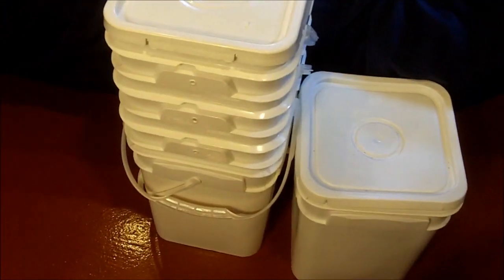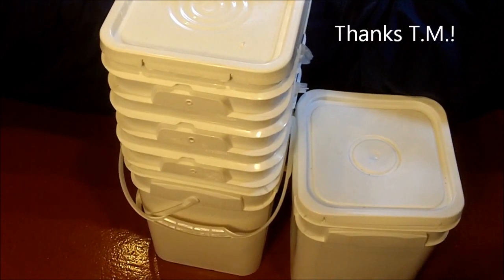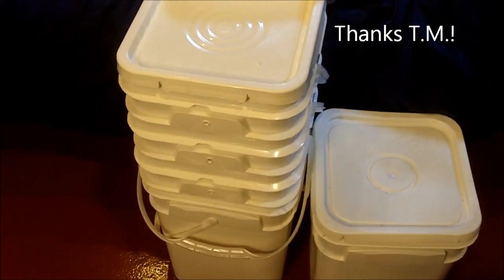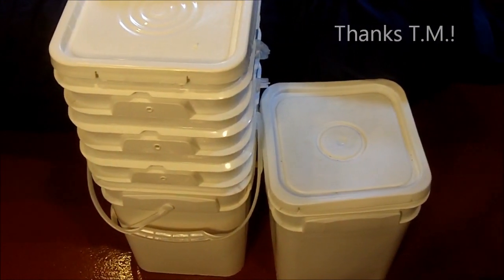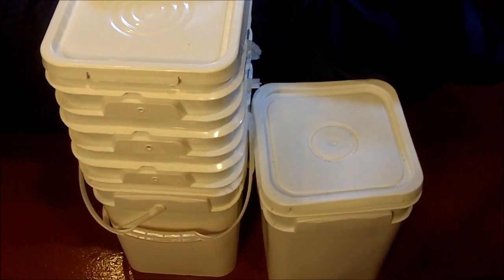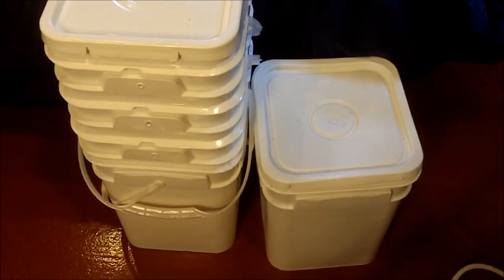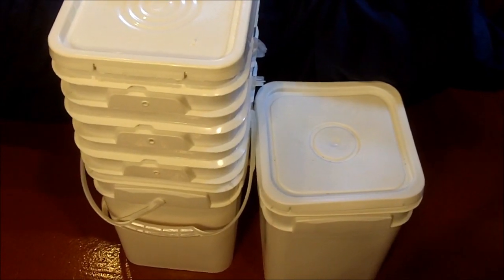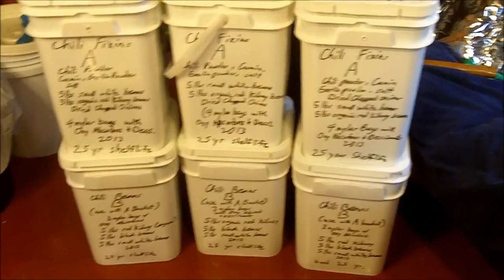If you're wondering where I get these four-gallon buckets, I have a friend who works at Whole Foods Market. These are food-grade buckets — food comes in them, and I have a friend who saves these for me. So if you have access to a restaurant or a grocery store like Whole Foods Market, you might be able to get these buckets. I get these for free. And if you don't have a source for these four-gallon buckets, of course you can always use the five-gallon buckets.